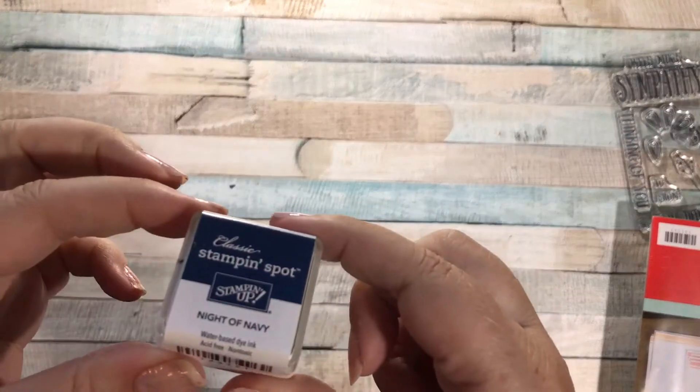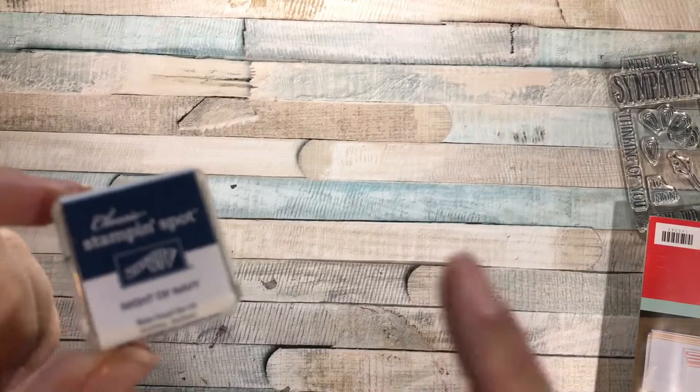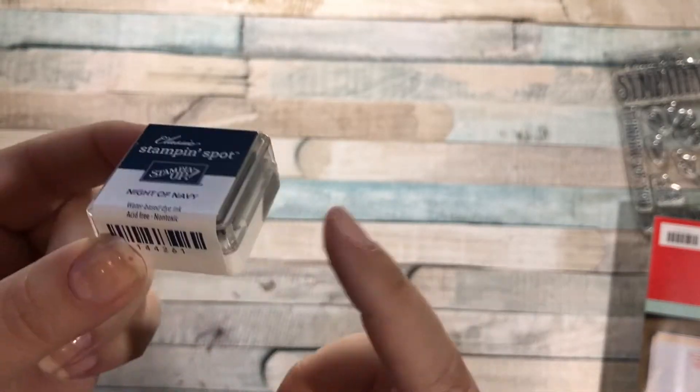It looks like we got a Night of Navy Stampin' Spot. I love Night of Navy. It's one of the regal colors, but it's one of my most favorite colors to use, especially since I do a lot of boy layouts and stuff like that.